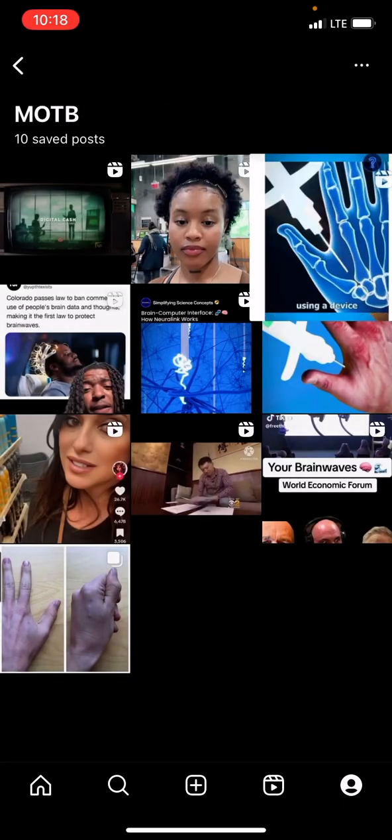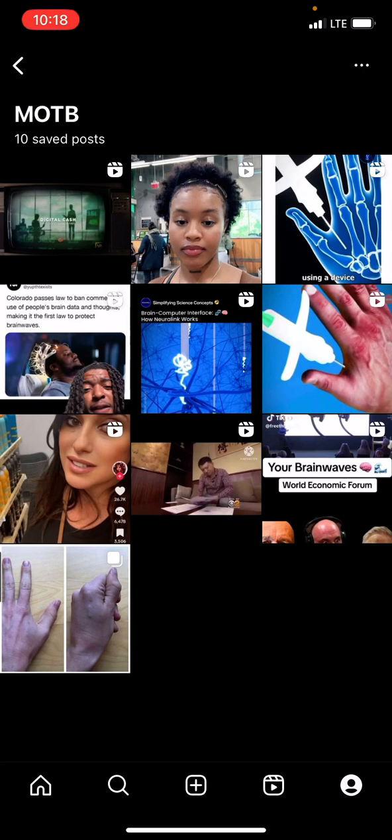They're telling you the Mark of the Beast is that device that is going to go in people's hands and in people's heads. Both of those clips alone just showed you exactly how and where they're going to be implanted. The Neuralink is going to go in people's heads. You clearly see they drilled and removed a piece of that person's skull, even though it was a digital illustration. That is what they're doing to people now because they have already started human trials on the Neuralink.